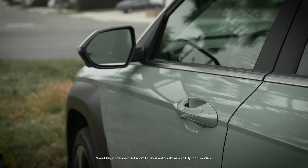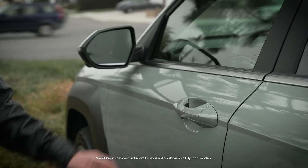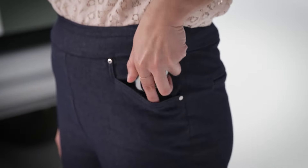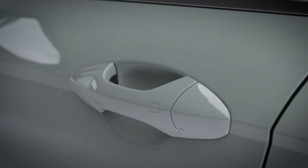The smart key system, available on some models, adds the ability to lock and unlock the vehicle by just using the driver's or front passenger's door handle, so long as the smart key is in your possession. Some smart key equipped vehicles use a button on the front door handles to lock and unlock the vehicle.